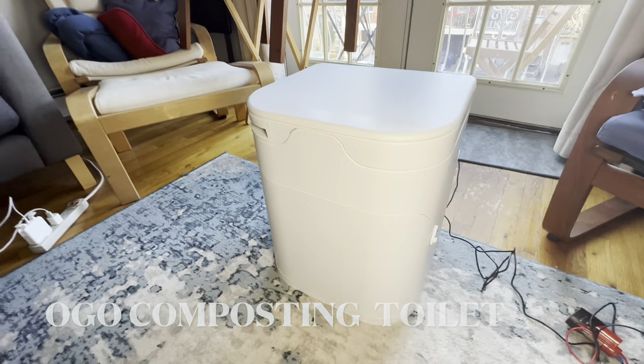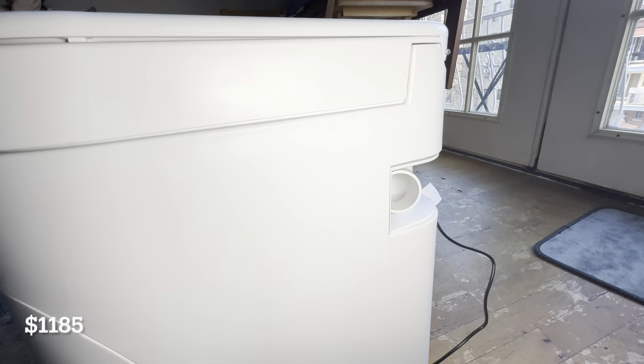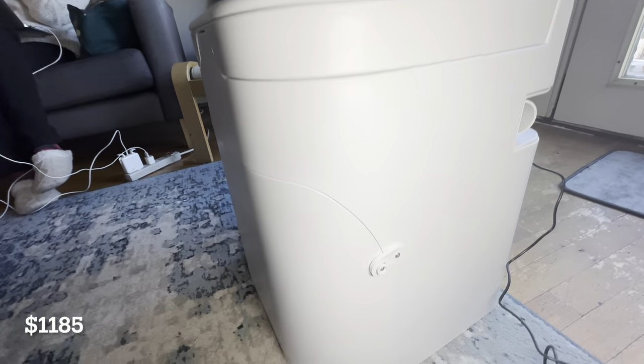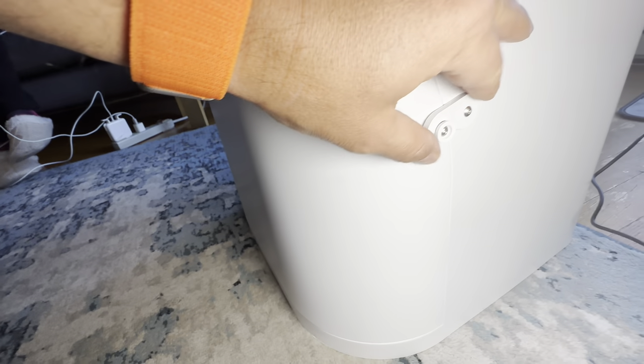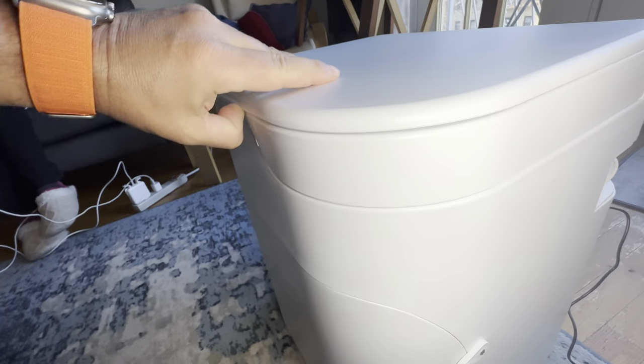Hi, this is the OGO composting toilet purchased on Amazon, running on a Milwaukee battery. It's $1,185 — the most expensive one, but the best looking and most convenient one in my opinion.